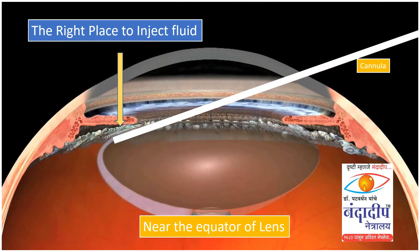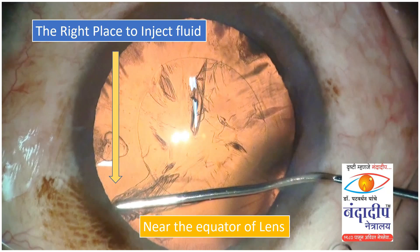What are the basics? I think the first most important thing is the right place to inject the fluid, which is near the equator of the lens. That is something very important when you are doing hydro dissection.